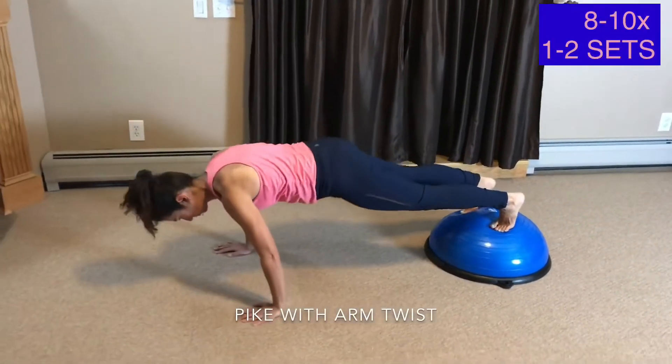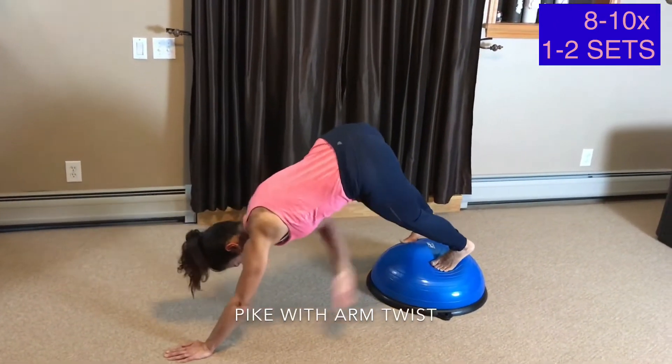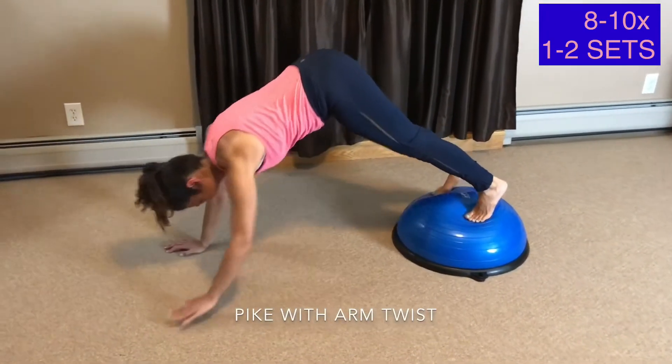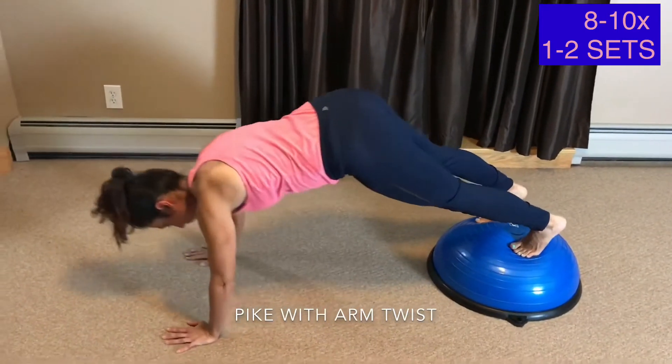Pike with Arm Twist. For those experienced with planks, here's a challenging one for you to try. It's a combination move from a high plank to a pike with arm reach. This will definitely bring in an added dimension to any core strengthening exercise.